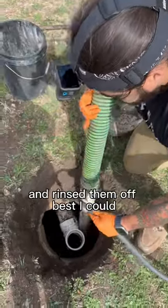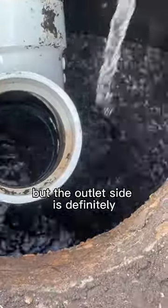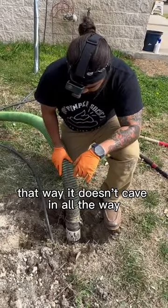I got to the bottom of both chambers and rinsed them off as best I could, but the outlet side is definitely going to need replacing so it doesn't cave in all the way.